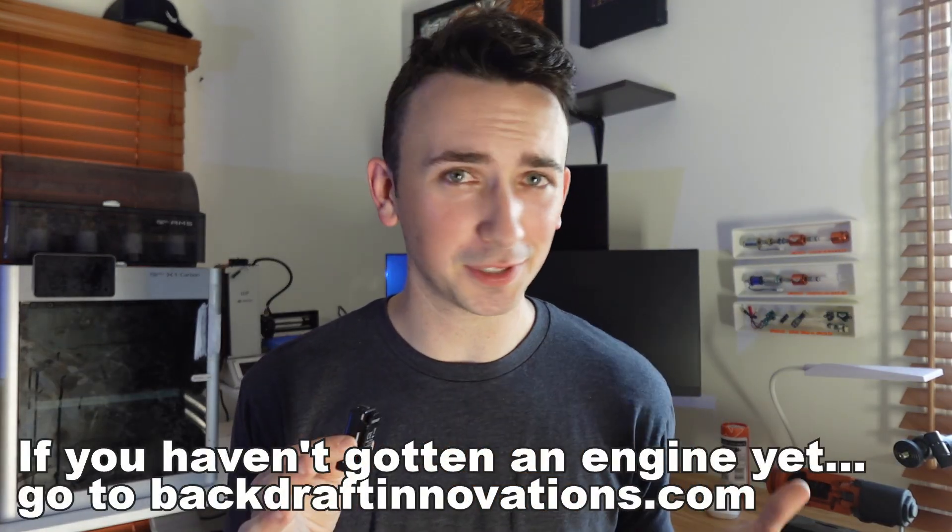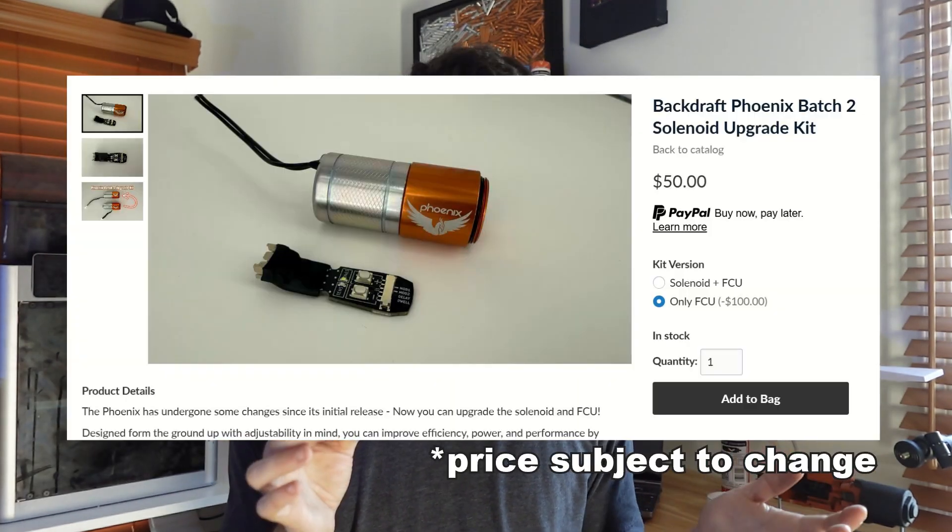We began selling the Batch 2 Phoenix, which retained the core functionality and mechanism of the Phoenix Batch 1, but added more tuning capabilities and improved the user interface of the fire control unit. If you were brave enough to give the little guy a chance, you don't deserve to be left behind. Today, I'm proud to announce that we are finally releasing the Batch 2 Upgrade Kit.